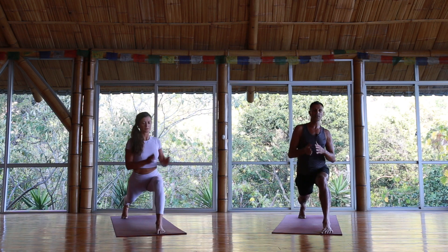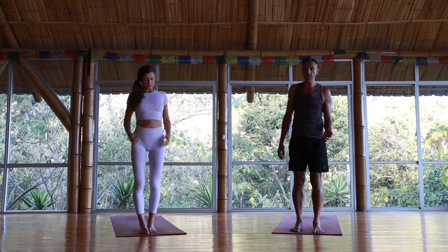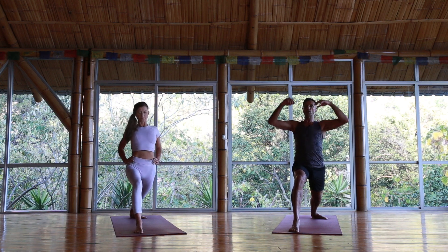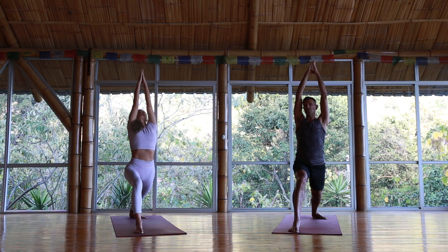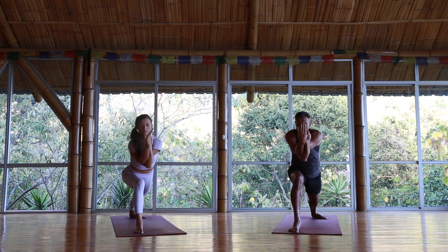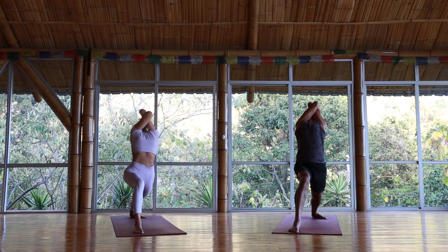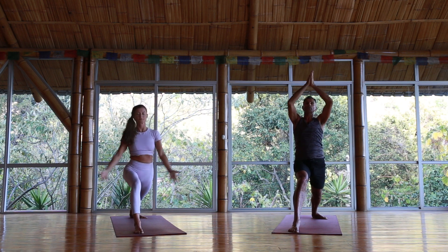Inhale hands to the heart and step it to the front. Shake it away. We're going to go to warrior one — left foot steps back, hips adjust forward. Find your warrior for a moment, then maybe adding the arms up. We're going to do B3 because it's so lovely: right arm wraps underneath the left, reach forward, then keep the hips low and go back, opening the heart space, lifting the elbows and breathing. Inhale the arms back up, exhale hands to the heart.